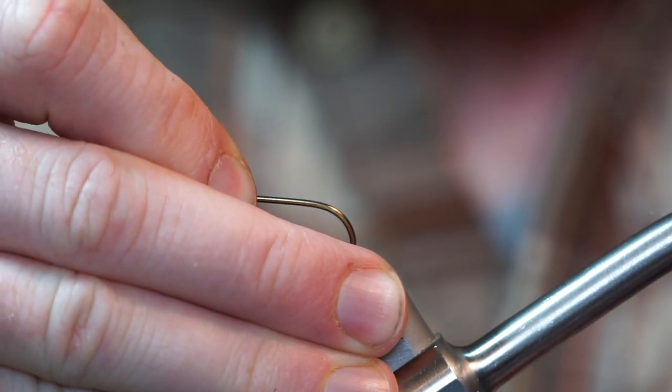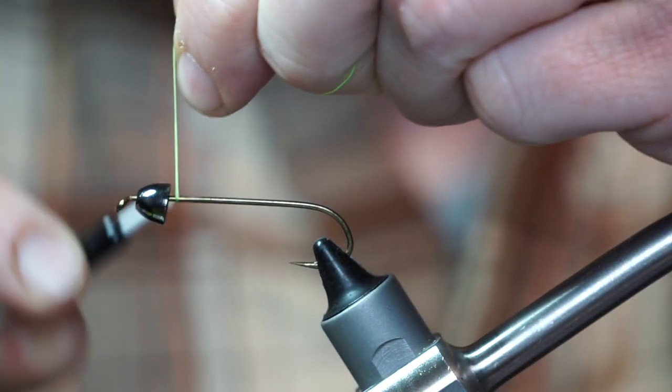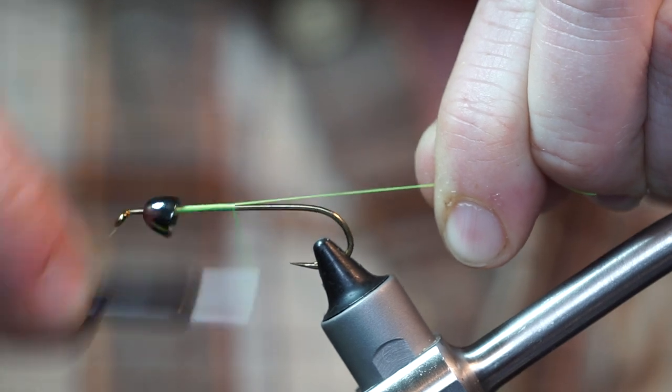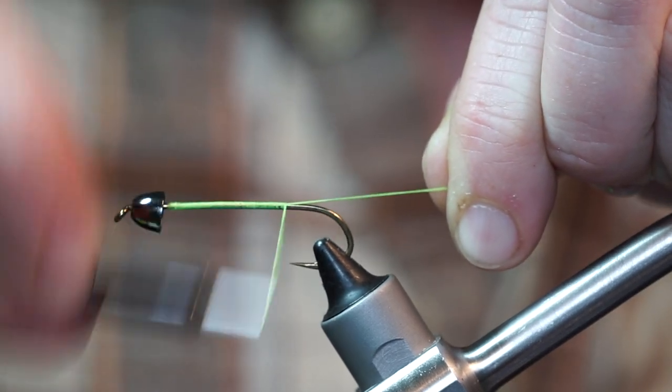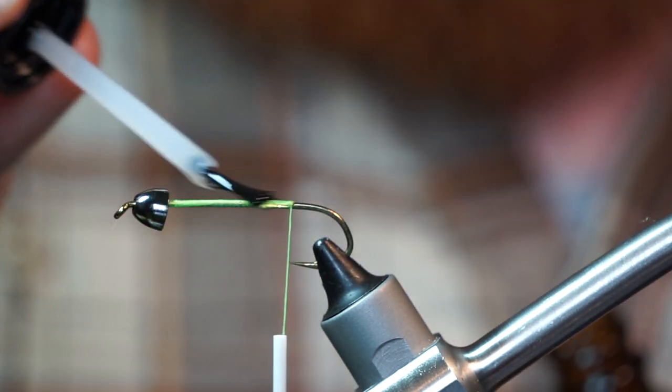The hook I am using today is a Daiachi 2220 in size 4, and the thread is Danville's 210 flat waxed in chartreuse. I also put a medium sized brass cone head on this fly. For durability, add a bit of head cement.